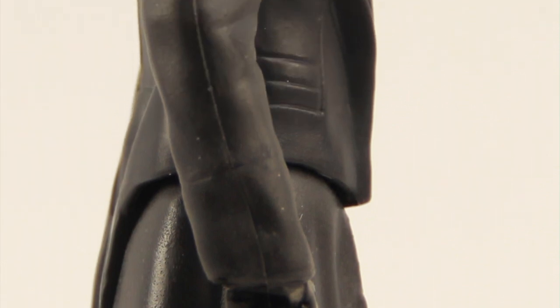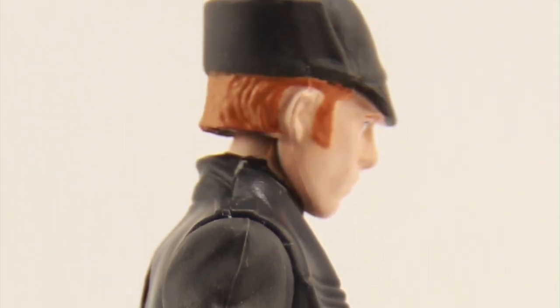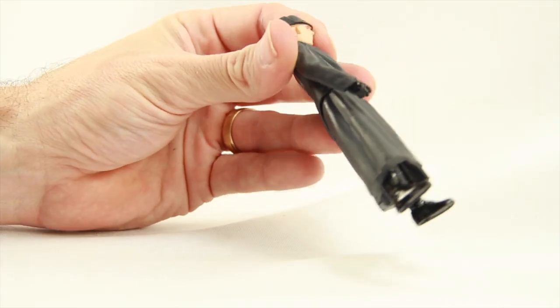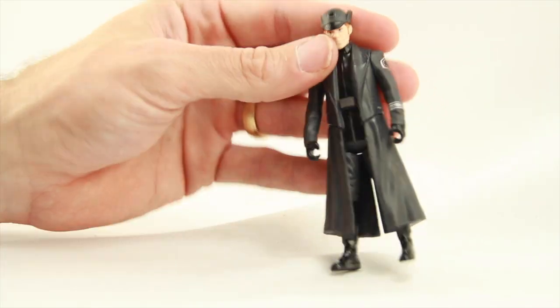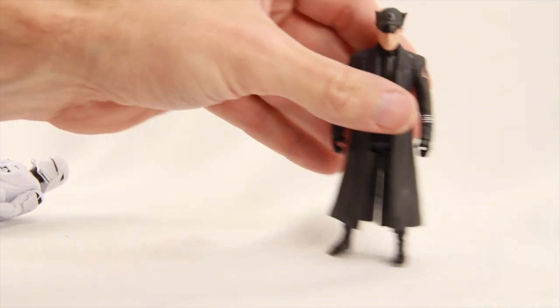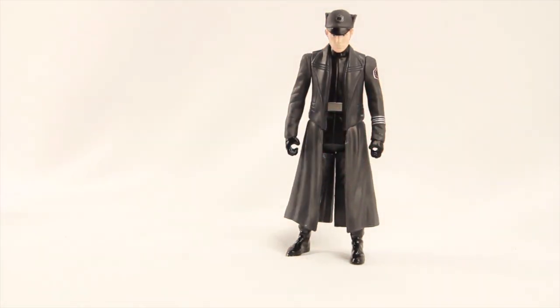The bottom part of the coat is that hard vinyl material we've seen used with these Star Wars figures in the past. Articulation is the same basic five points: turn the head, rotate the arms, move the leg forward, no knee articulation, no ankle articulation, and no elbow or wrist articulation. Hux is actually a bit taller than the regular Storm Troopers or Snow Troopers — he stands about four inches in height. I haven't seen the movie so I don't know if he's a particularly tall character, but he is noticeably taller than the Snow Troopers and presumably the TIE fighter pilots as well.